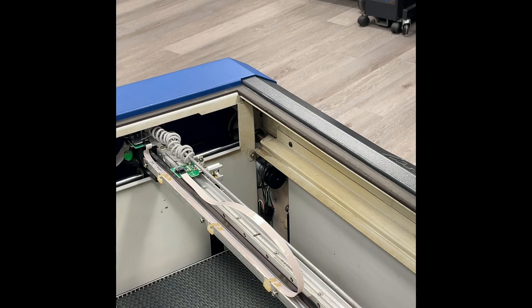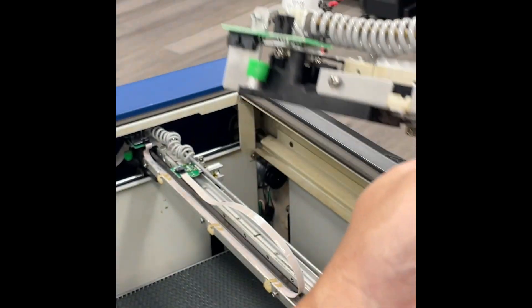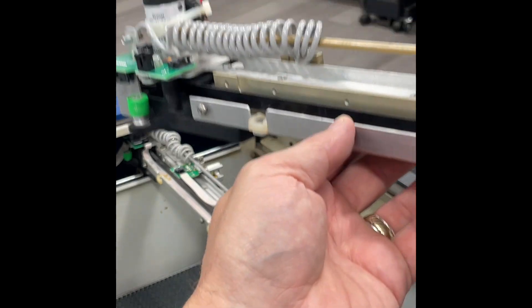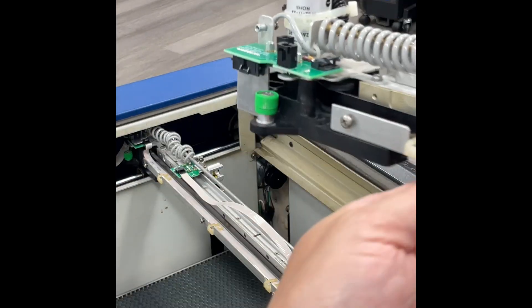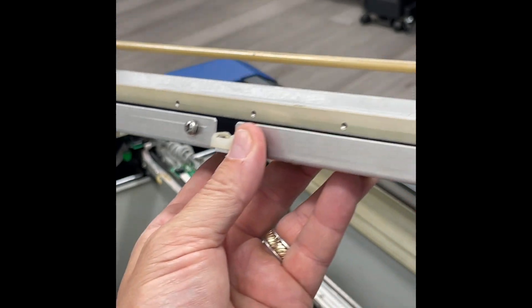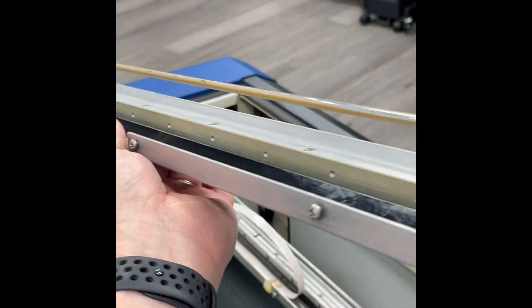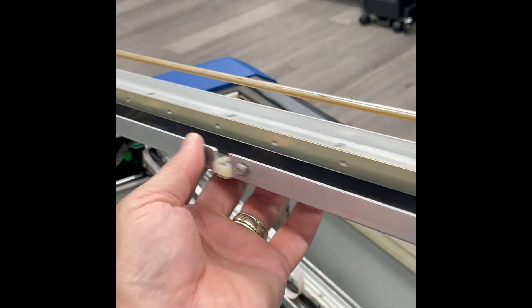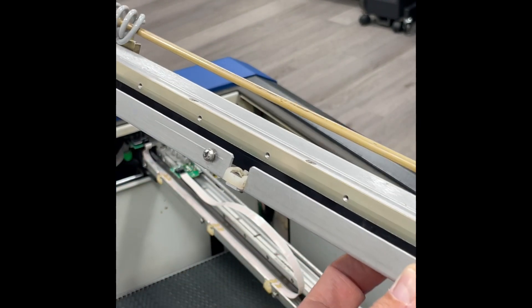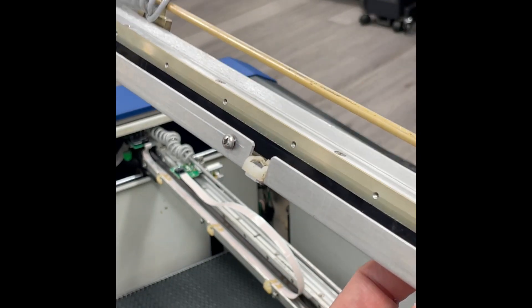I'm going to show you an example of a removed x-axis rail so you can see the back end clearly. This is a modular unit that comes off the system, and it has all of the holes where the screws go that attach the bar which holds the linear encoder strip to this rail. The linear encoder strip goes in here, and then the bar screws it down to hold it in place.